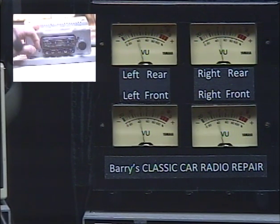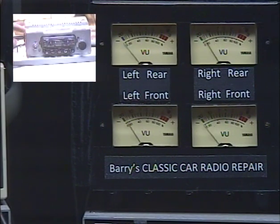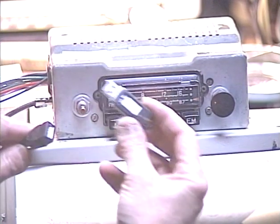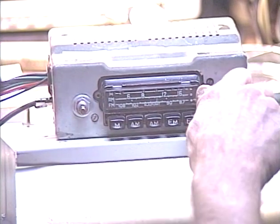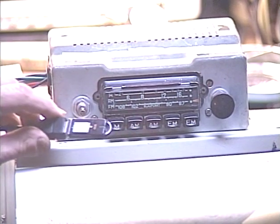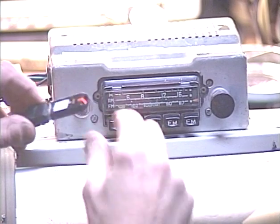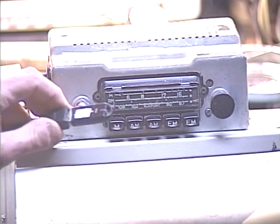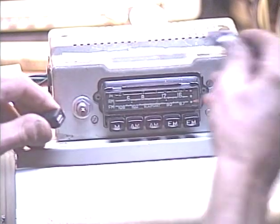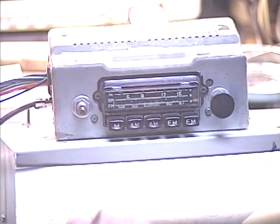Now we're going to make sure the USB function works. Let's go back to the main view of the radio and I'll plug my radio commercial on the USB stick into the USB jack. There's my commercial playing off the USB stick — you can see the USB LED flashing indicating data transfer. Unplug it and the radio comes right back. That tests all the functions of the converted radio with the USB and Bluetooth features.